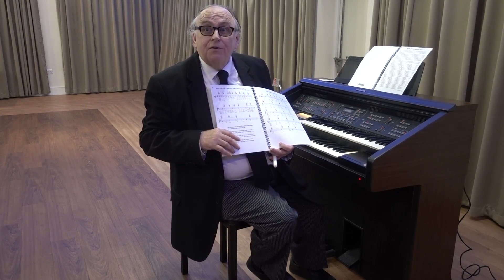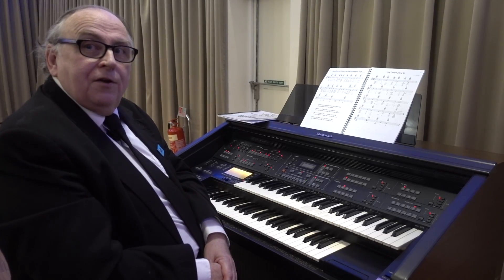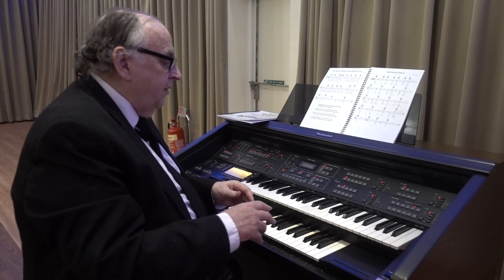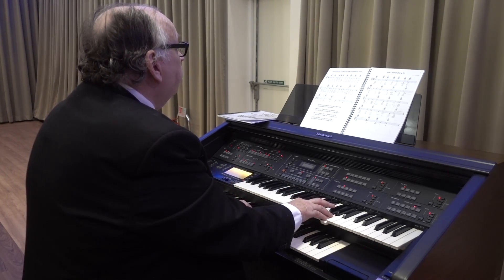I'm now going to show you just how easy it is. Let us take as an example the opening ode, which is a free download from the website. Normally organists would have to play with both hands and feet, and it would sound something like this.